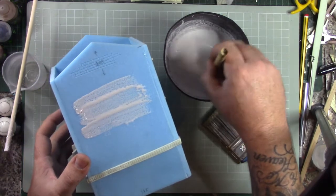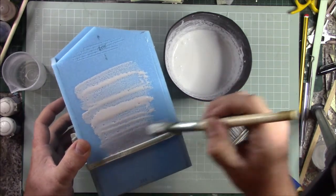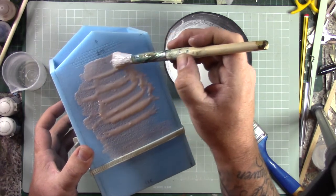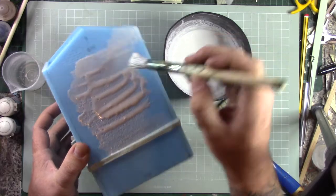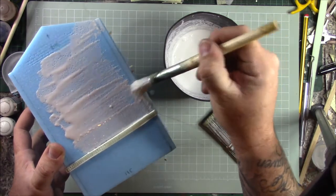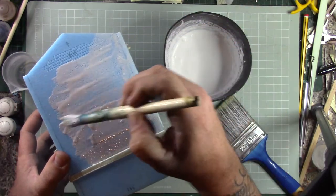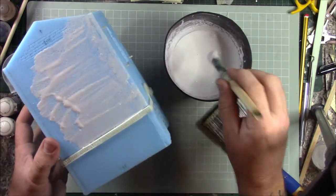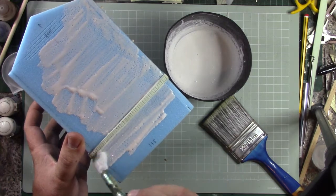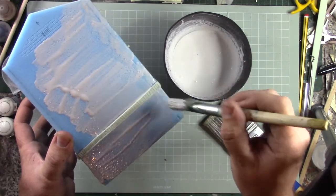As you paint it on it will start to set, because the thinner it is the quicker it sets. Go around all the detail you've done earlier. As it starts to set you can get stroke lines in the plaster like you would in real life. I'm going to go around the whole building and by the time I've finished I'll be able to explain further. You can use your brush to create nice lines to break up a flat surface so it looks like it's been plastered by hand — just get a liberal coating all over.